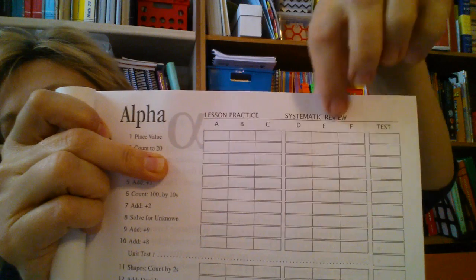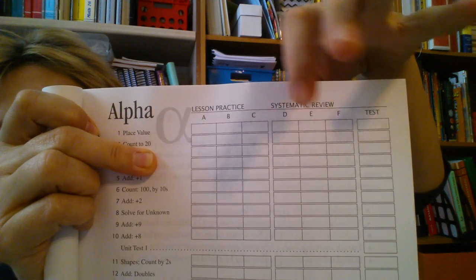Here's kind of the lesson breakdown. For every lesson there's A, B, or C — which is lesson practice — and then there's systematic review: D, E, and F. Then you have a test for that section. You could take all week, and if you need to extend out, you can take another week. The mom that I can be would make them do every worksheet, cover to cover. But I'm reforming, and because of my reforming is the only reason I could go back to Math-U-See. I'm going to use it as a tool to go from skill to skill, not from cover to cover.